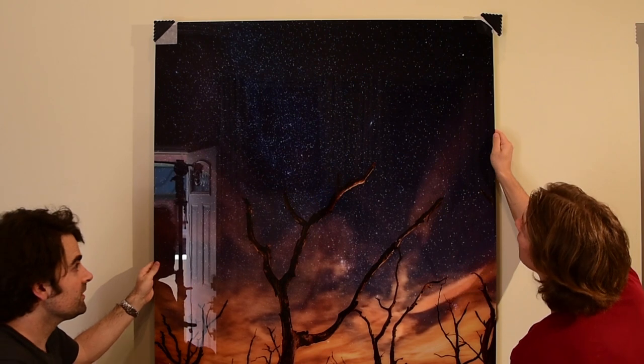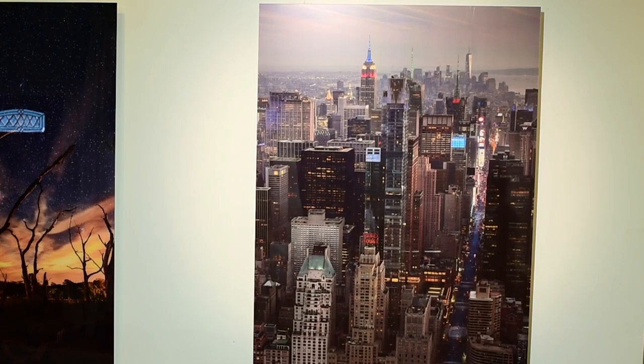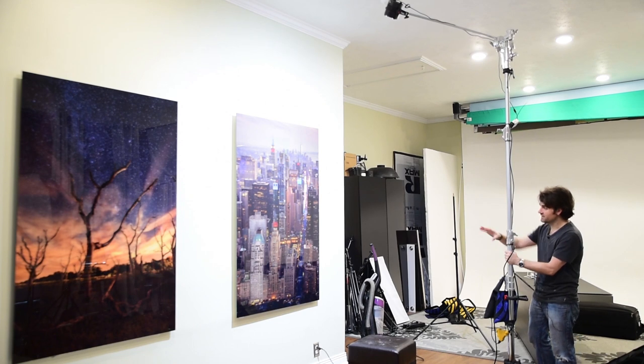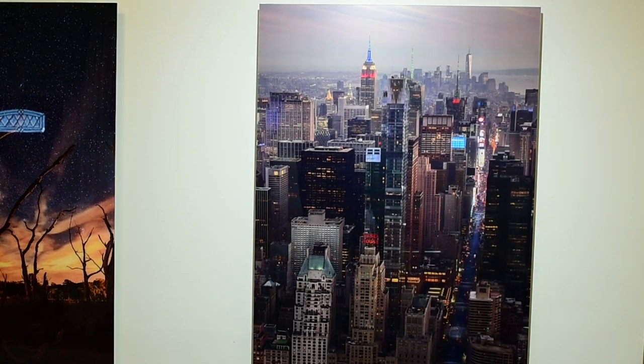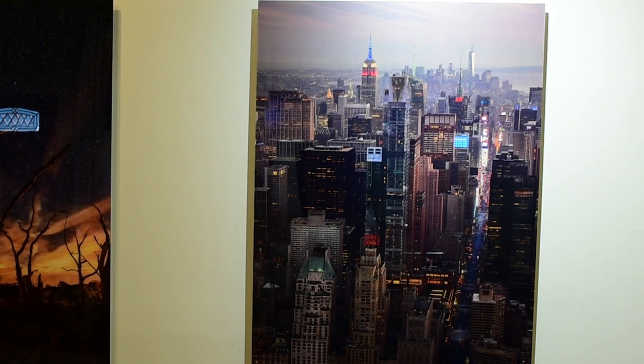We got the prints hung on the wall and they look really cool — better than I thought they would. But one thing that's really lacking is that the prints aren't lit themselves. I have some can lights that give ambient light but it doesn't do enough for the prints. If you want that really impactful look you might see in a photo gallery, you're going to have to light your photos. Before installing ceiling lighting I'm using a studio LED light to figure out exactly where to position the lights. Looking at this I can tell I'll want the lights to hit low on the frame. This metallic paper looks incredible — it really makes the New York image come alive and look very 3D.